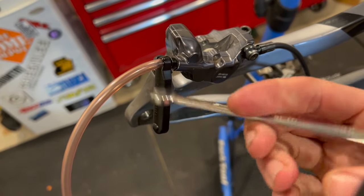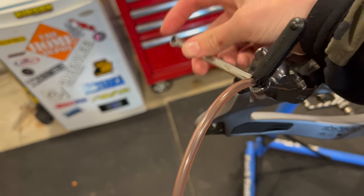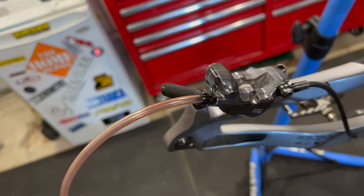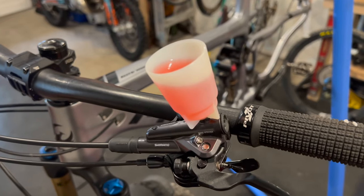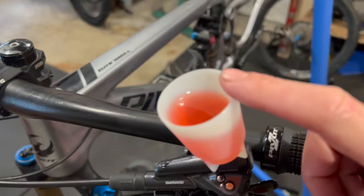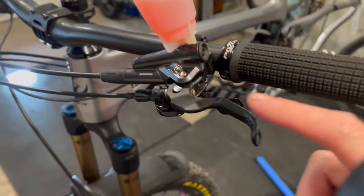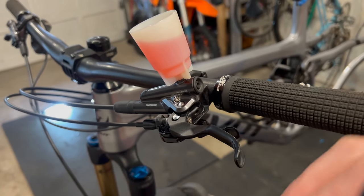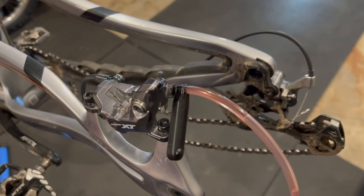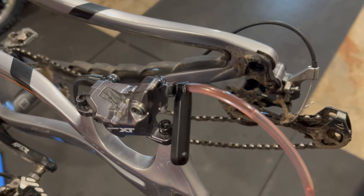I've got my 7mm wrench on here. It only needs about three-quarters to one full turn to open — maybe even less. Before we start to bleed, let's check everything: bleed cup on and full of fluid, plunger removed, master cylinder is up, syringe with the clip on, and the nipple is about a turn loose. That's all we need.